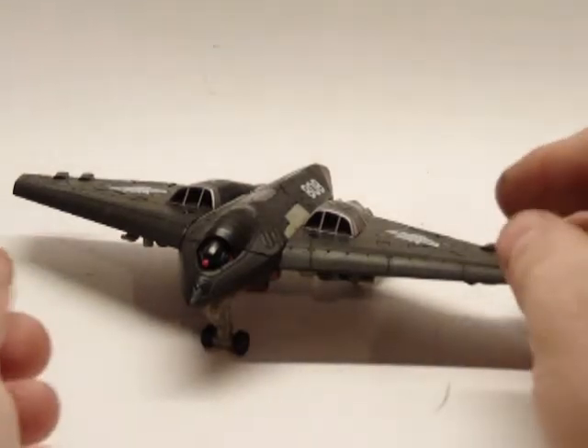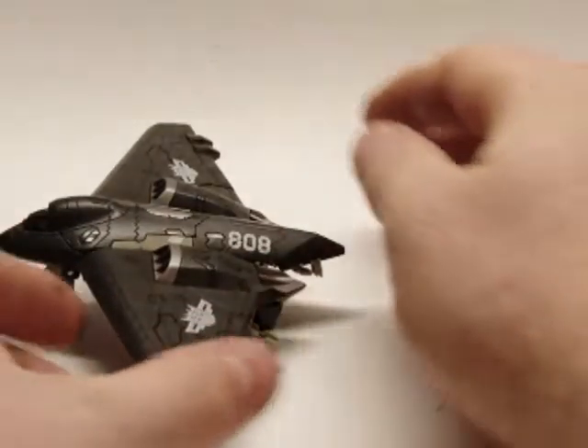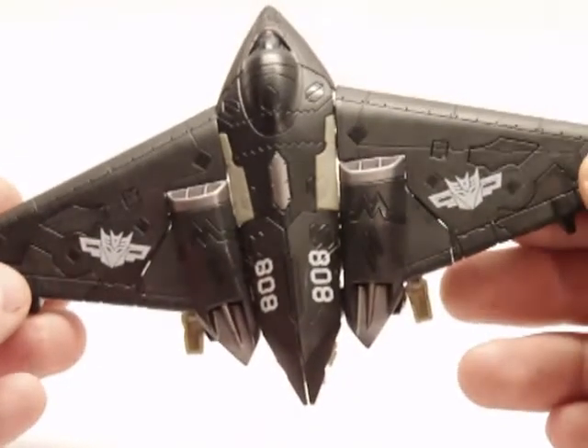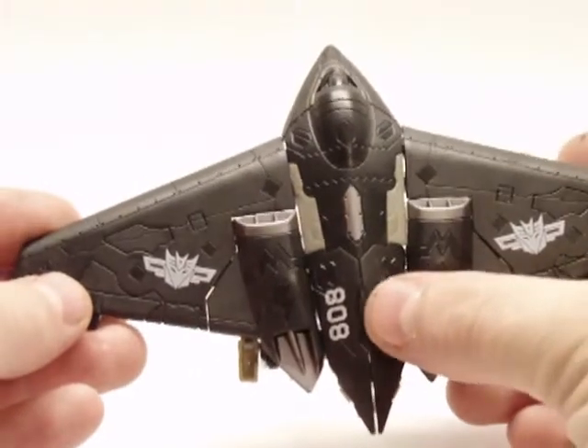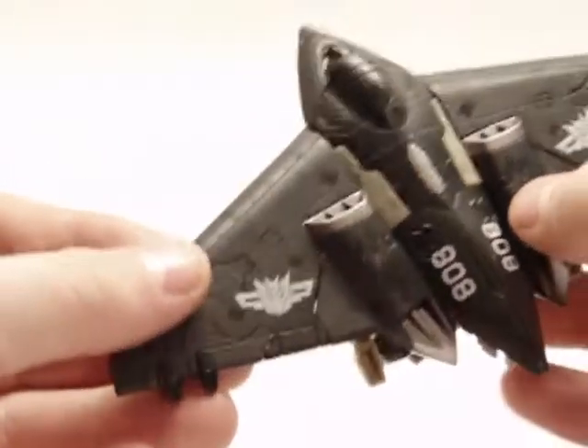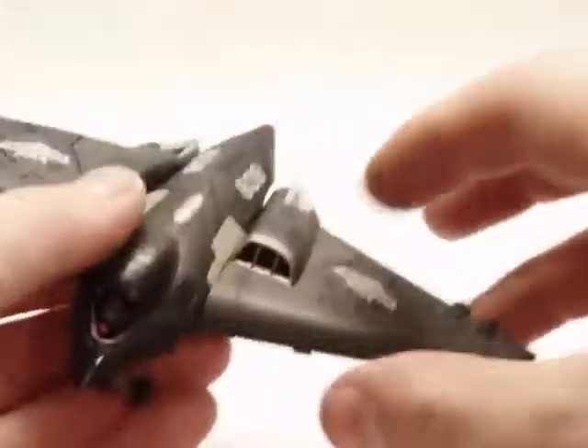This is Skystalker in his drone mode. Very nice Decepticon symbols. You can see it says 808 on both sides. Very nice.